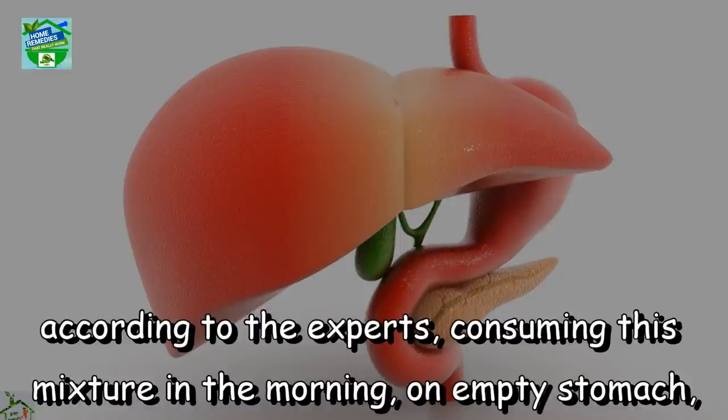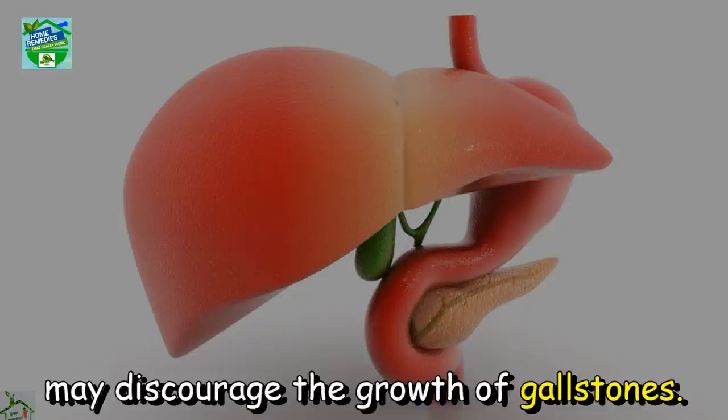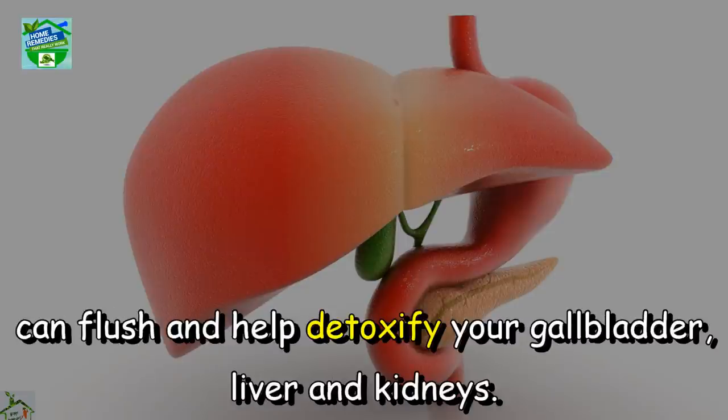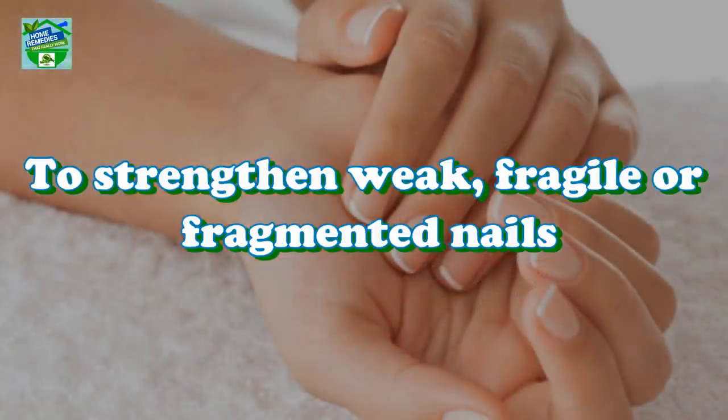According to the experts, consuming this mixture in the morning on an empty stomach may discourage the growth of gallstones. Drinking a mixture of lemon, olive oil, and water an hour before eating breakfast can flush and help detoxify your gallbladder, liver, and kidneys.